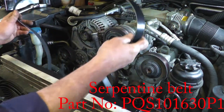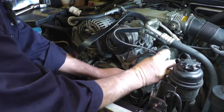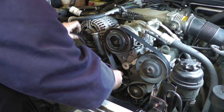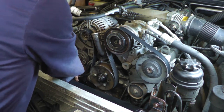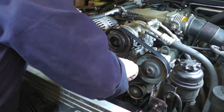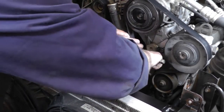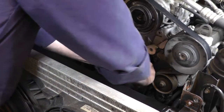We're now going to refit the serpentine belt. We've got a new belt here. As we said earlier, if you're unsure and haven't got a picture, it's a good idea to take a photograph. The belt really will only go on one way, but it is quite a daunting thing when you see the size of the belt and all these pulleys. You're probably not going to get it right first time, so once it's all nearly in place, get a 15mm socket on the tensioner nut, wind it up, replace it, and make sure they're all in the ridges properly.